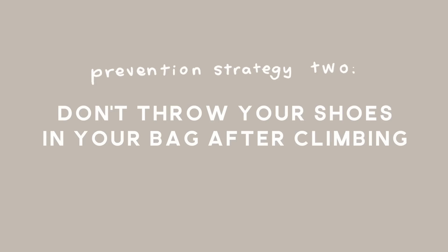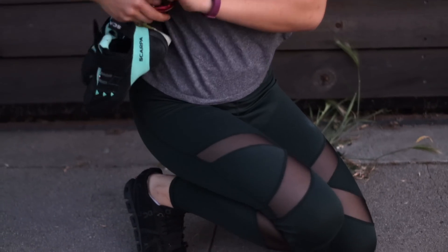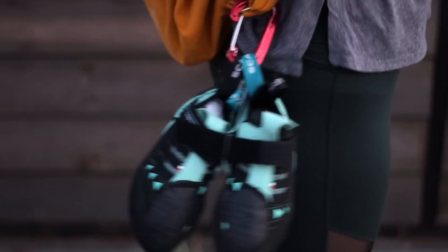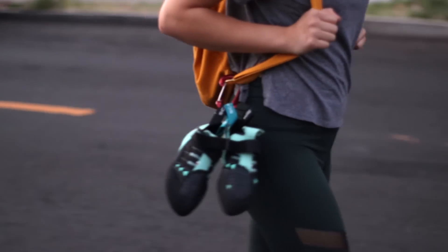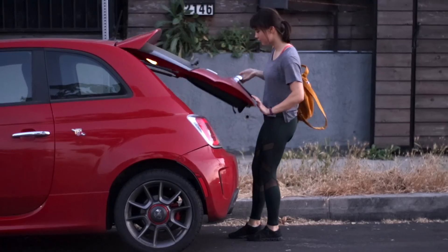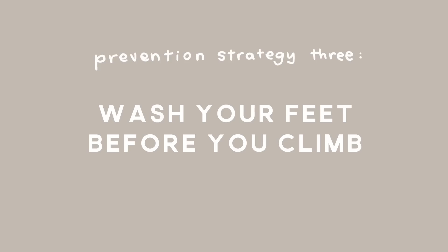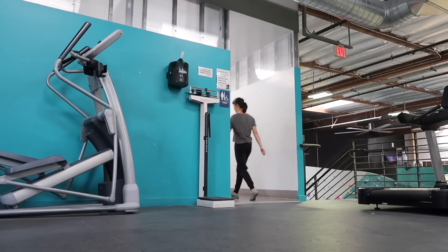Second, instead of throwing your shoes inside your bag after you're done climbing, clip your shoes to your bag. Throwing your shoes in your bag after a workout is just going to trap moisture and prevent them from airing out. You want to store them in a cool, dry location, which also means you might not want to keep them in your car if it gets warm during the day. Lastly, you can wash your feet before you climb to minimize the amount of bacteria you have to start with.